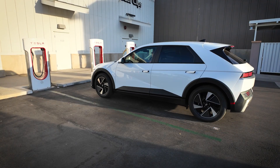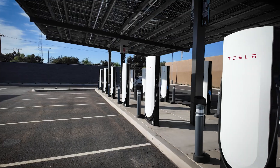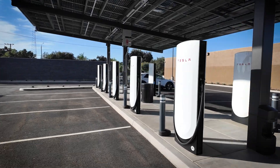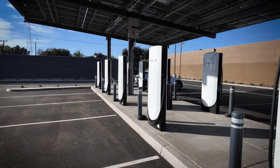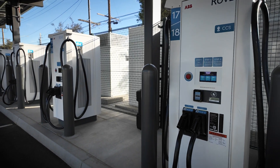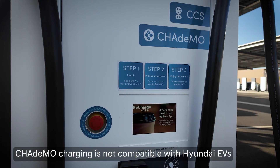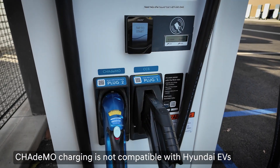Tesla Superchargers will only have NACS charging cables. Charging stations operated by other companies may have both NACS and J-plug CCS cables, or only one type. They may also have a type called CHAdeMO, which is not compatible with any Hyundai EV.